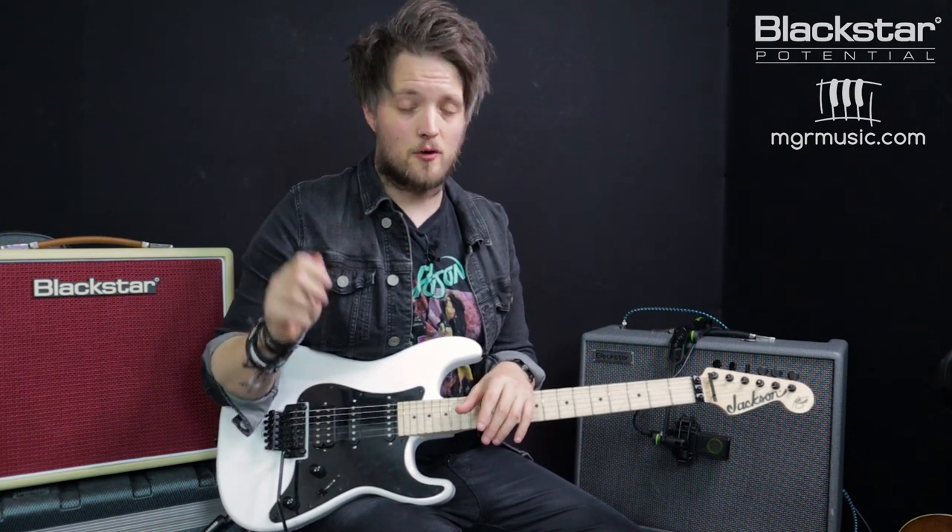I've got the resonance just below halfway and the presence is up at full for a little bit more attack. These settings remain the same for all the tones in this video. The first tone we're going to talk about is an early 1980s Metallica style tone based off the album Kill 'Em All. This is great for those aggressive early thrash metal riffs. Here's how the tone sounds.